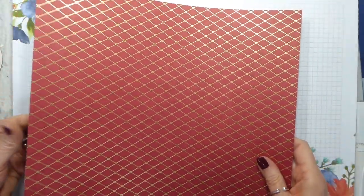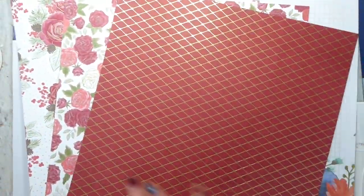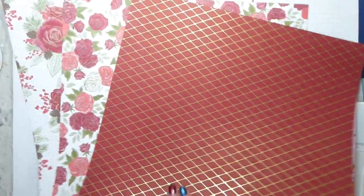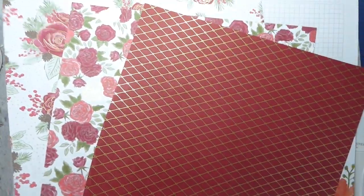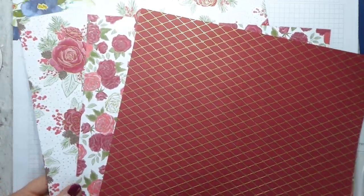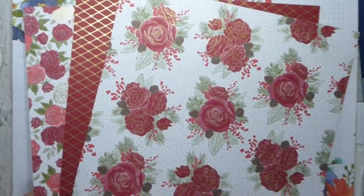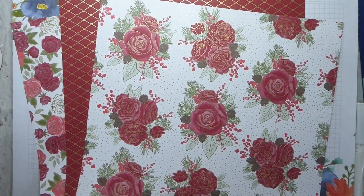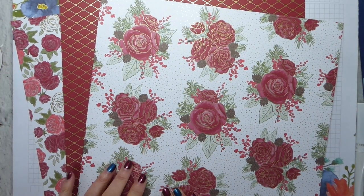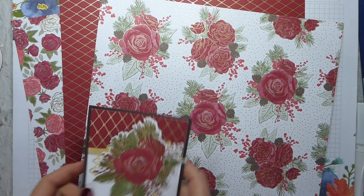The papers — you get four sheets each of three designs, so you still get 12 sheets, you just get them in multiples. They have got gold foiling on one side, which I think the camera is picking up. I have seen some people even fussy cut these — I'm not sure I've got the patience, but each to their own. This is a smaller version of the stamp.